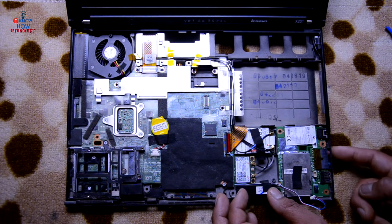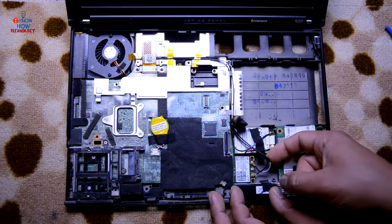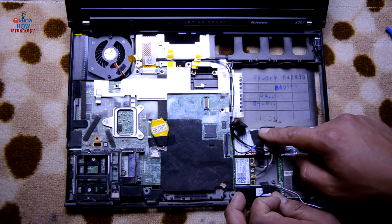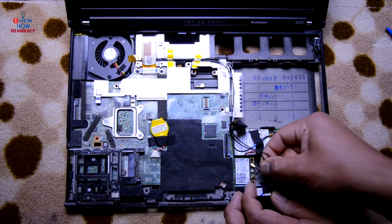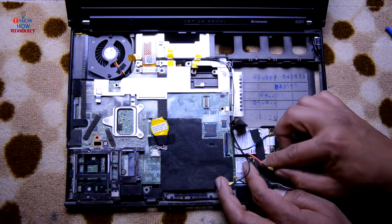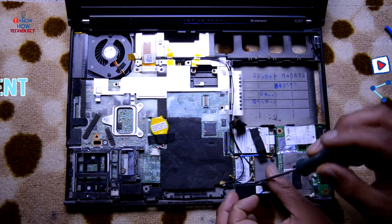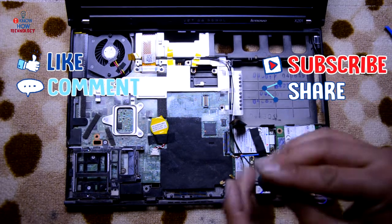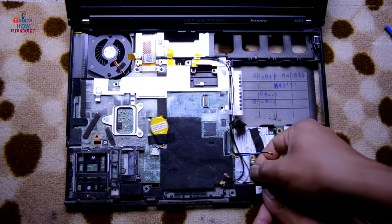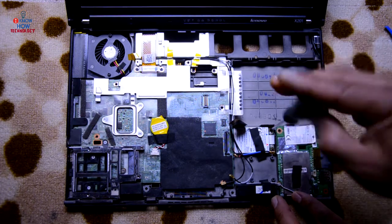Disconnect all the antenna cables. This is the Wi-Fi card and this one is the mobile card — these are the antennas, just disconnect them. These are the antennas for the mobile card. Remove it and unscrew the screws. Take it off — this is the mobile card.